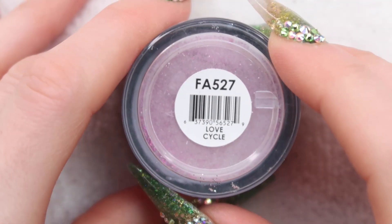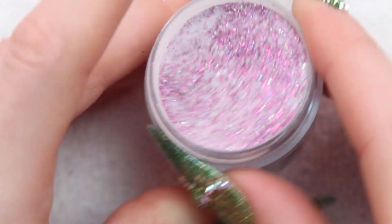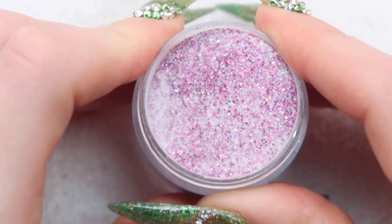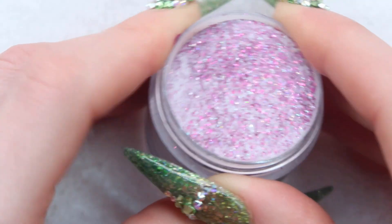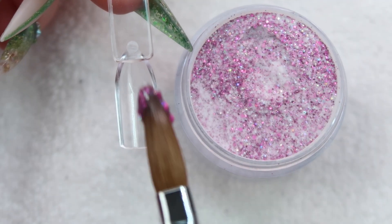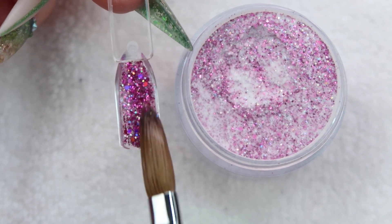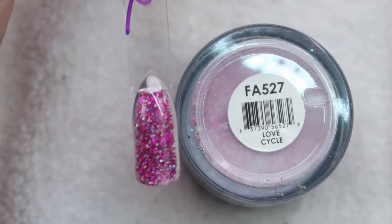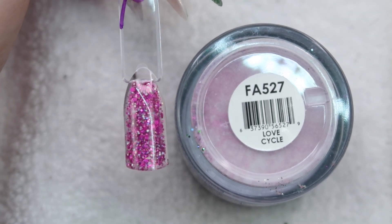Next we have Love Cycle. This is one I haven't looked at yet. It's just like a pretty fuchsia with some holo. A lot of these are going to be holo — I think that's the point of the fantasy collection, they've got a lot of holographic glittery ones. So that's what Love Cycle looks like. This one's pretty, but it's kind of underwhelming.